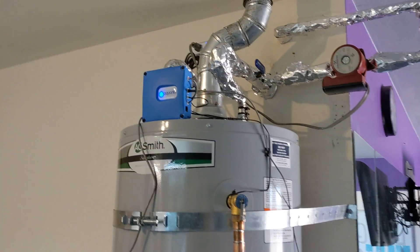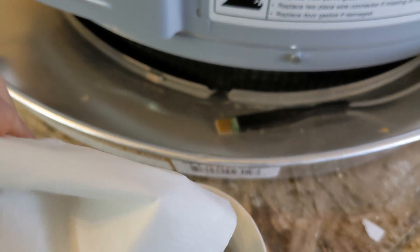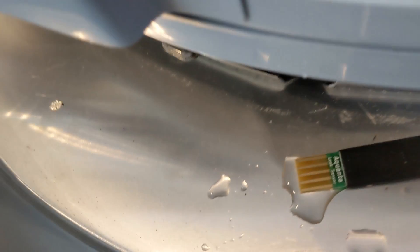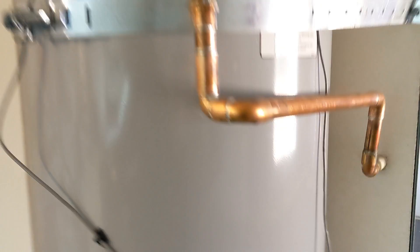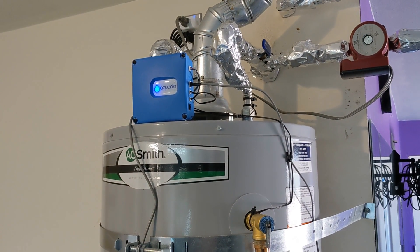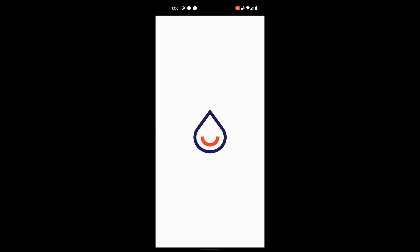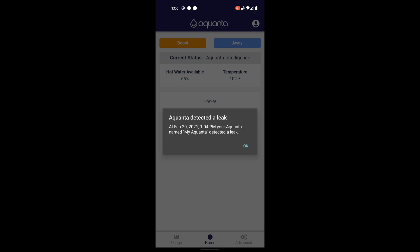Let's give the water sensor a test. I have a little cup of water here — I'm not going to soak it completely. I'm going to put a little bit of water on it. It's definitely wet. Okay — this thing's got an audible alarm. You can see in the Aquanta app it's showing a little water drop, and it says 'Aquanta has detected a leak.' You click on it and it says a leak was detected in February at the correct time.